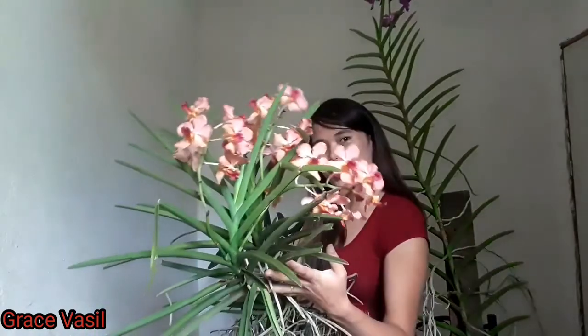Hi guys! Welcome back to my channel. For today's video, I will show you how I make my vanda grow taller and how I make my vanda grow smaller with a lot of kikis and new growth. So without further ado, let's get started and let's go!